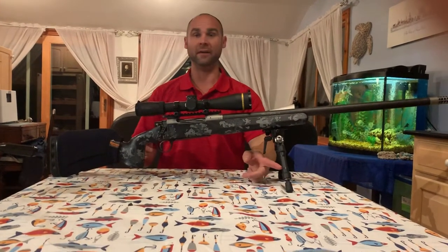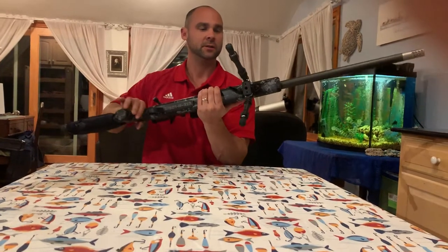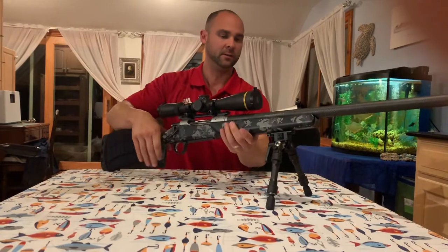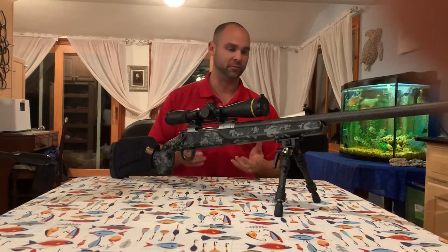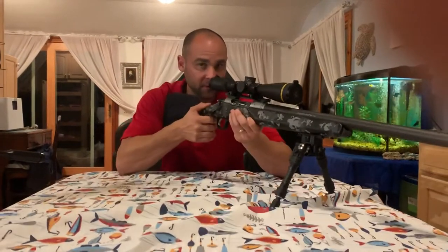I want to talk about the new Evolution bipod I just got. The fit and finish seems really nice. I'm going to compare it with an Atlas — well, more of an Atlas clone — and go over some things I found that I like and don't like about this Evolution bipod.